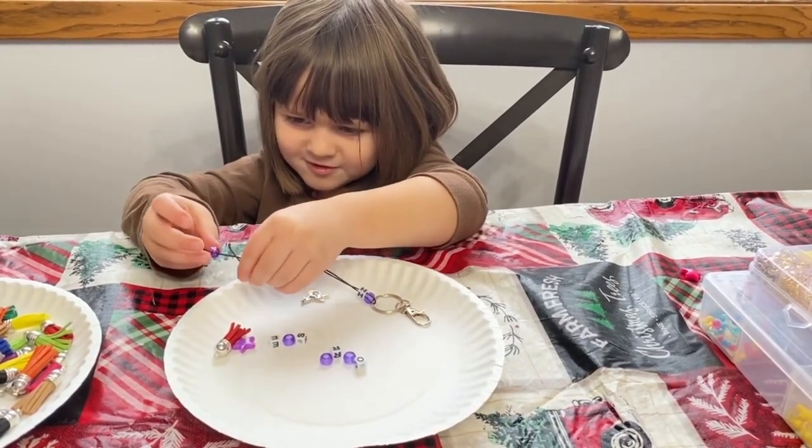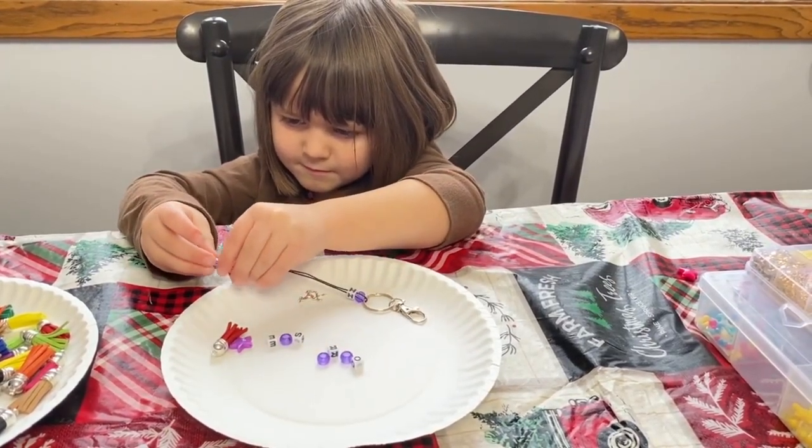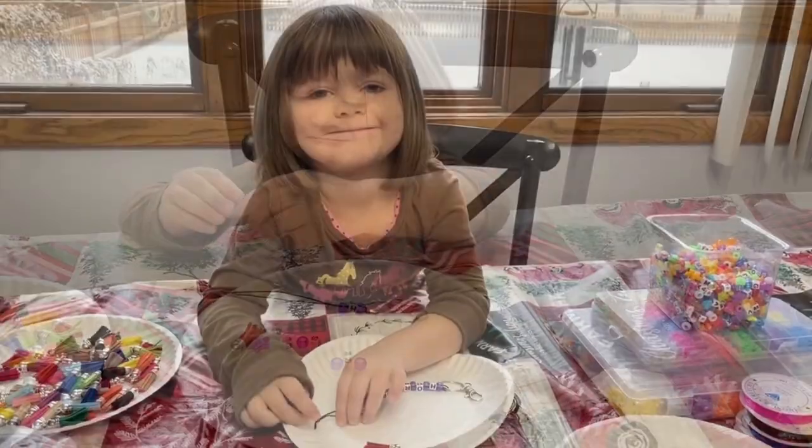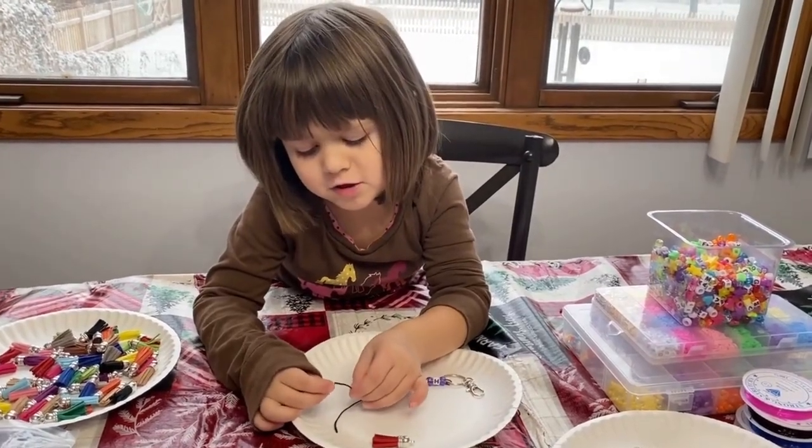That was a bunch of background noise. You're going to see a bunch of that in my video. Now I'm putting on my horse charm.